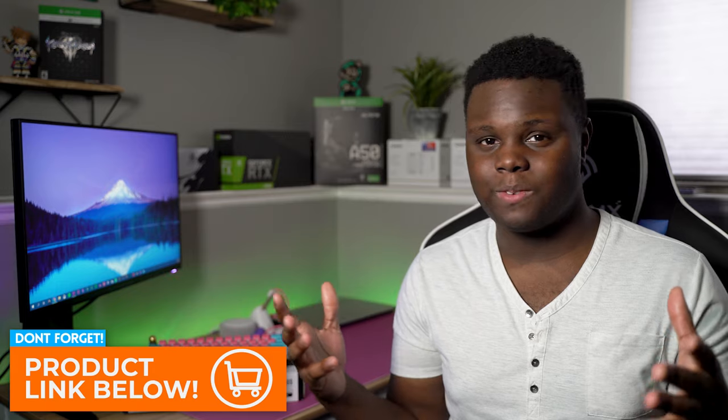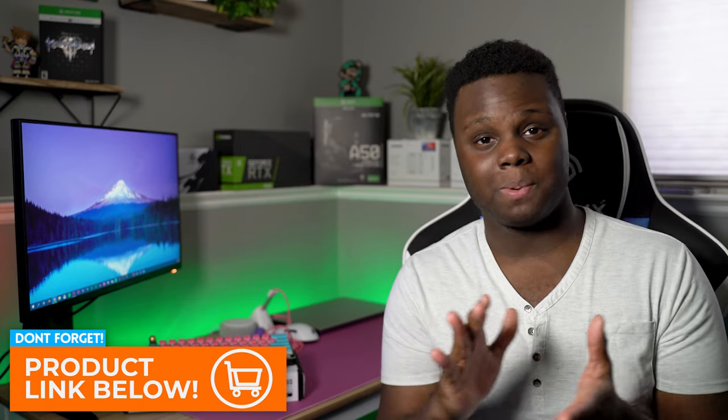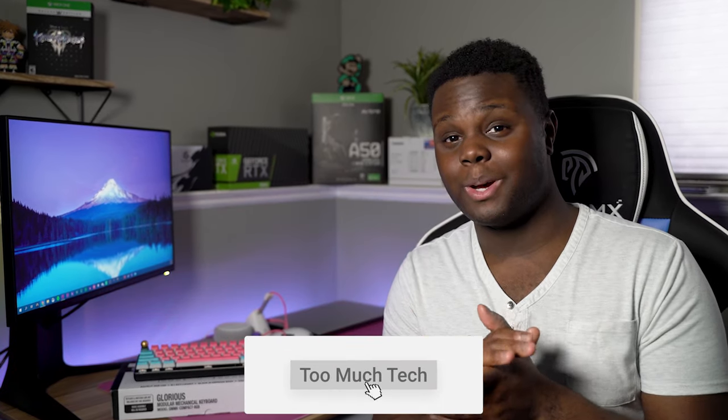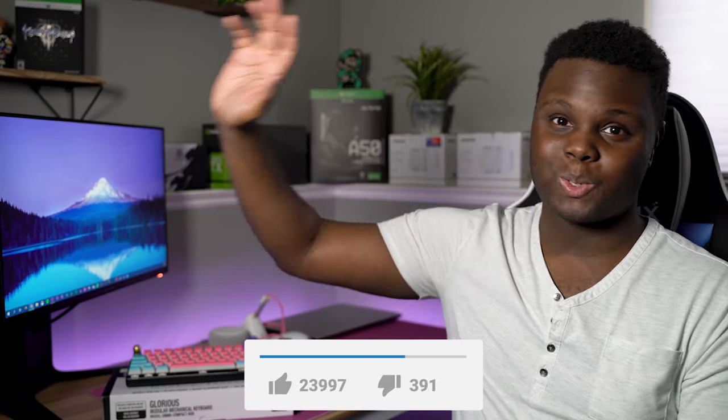That is going to be it for this video. If you guys enjoyed, be sure to drop a like and subscribe if you're new. We are getting a lot closer to 10,000 subscribers, so definitely help out and like and subscribe for the YouTube algorithm so we can keep growing and making content. If you have any questions, feel free to join the Discord — I'd be happy to help, or you can just hang out and play some games. Thanks so much for tuning in, and I'll catch you guys in the next video.